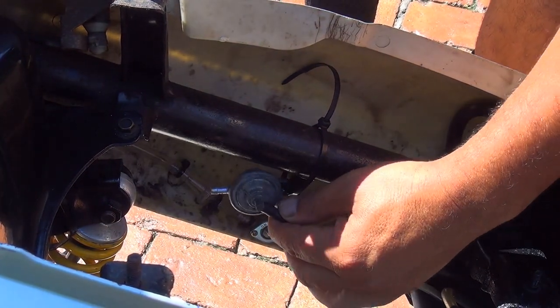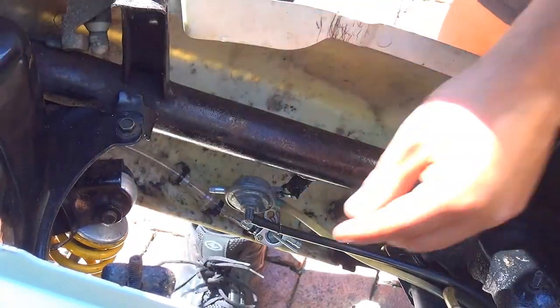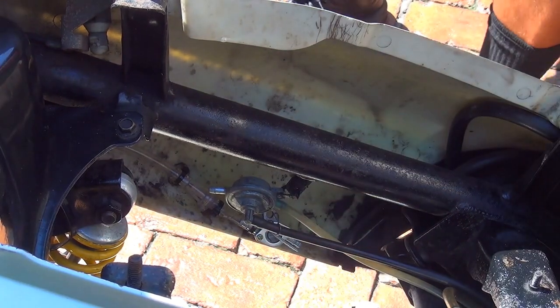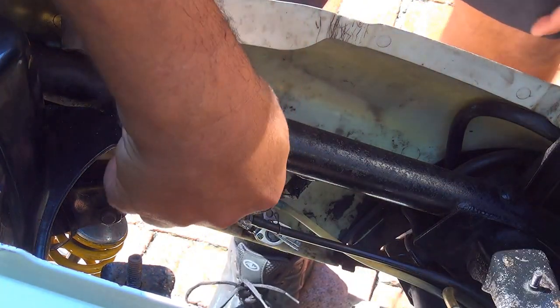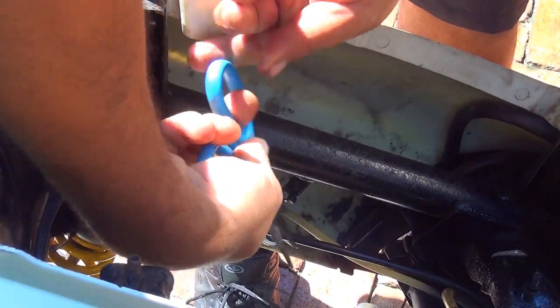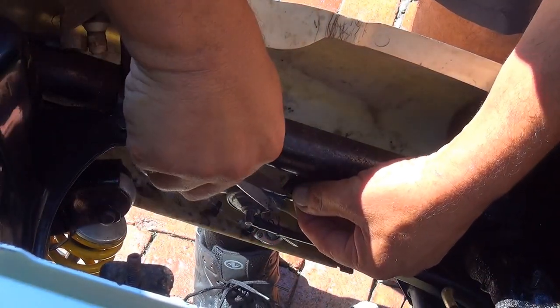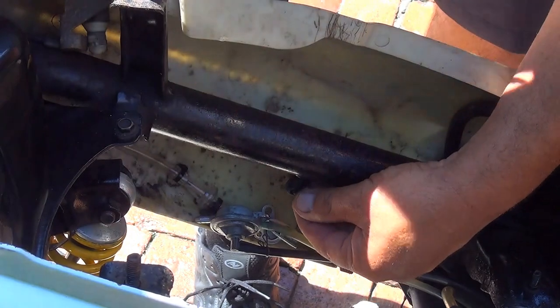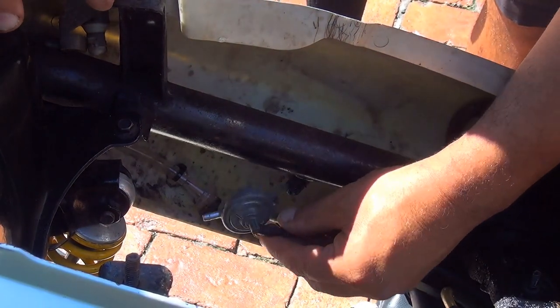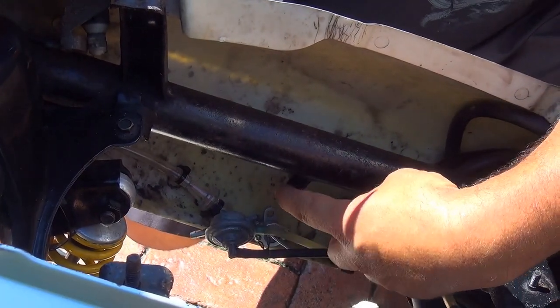Now we're going to remove the old petcock valve — it's no good anymore. There's a 10 millimeter bolt that you can remove with a socket. Sometimes the little arm of the petcock valve breaks, so you may have to replace the petcock or secure it with a zip tie. If this part breaks, you have a problem.